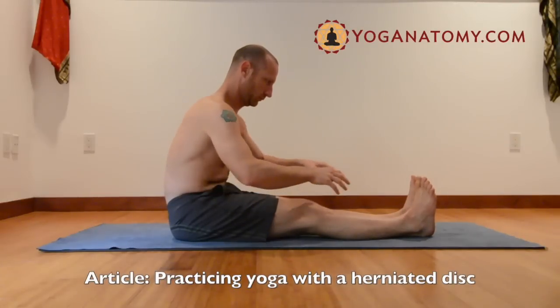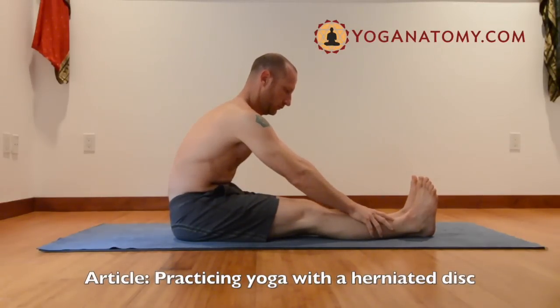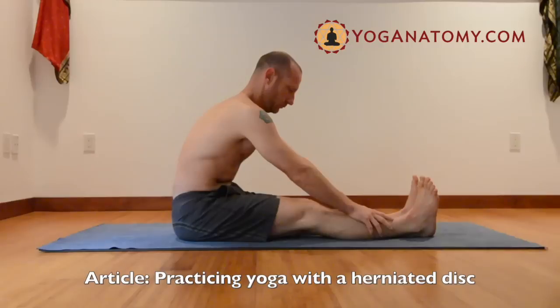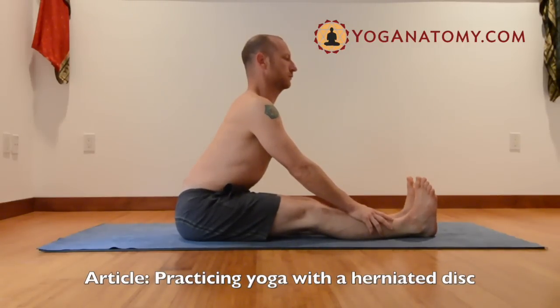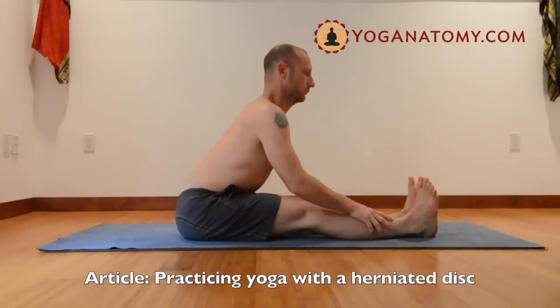Let's assume we're working with a herniated disc. After you reach forward, you need to lengthen the spine and get the pelvis to rotate down and forward. That puts the pressure into the hip joint. Only go as far forward as the hip allows and stop when you feel it moving in the spine.